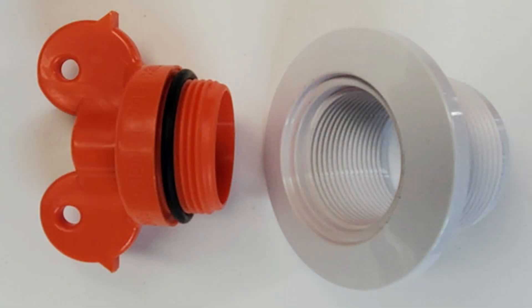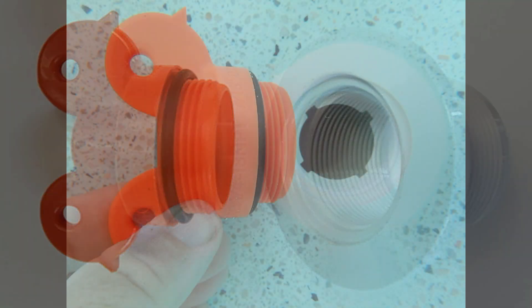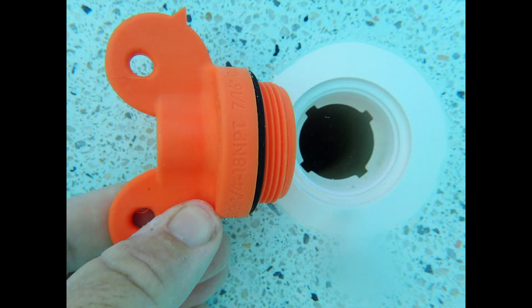Most experienced leak professionals will always use this plug when they can, but the Hayward plug needs a tool to tighten and loosen it, which can be inconvenient at times.